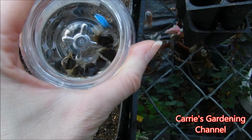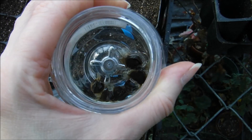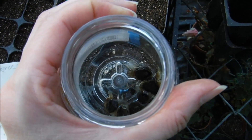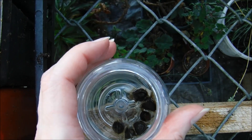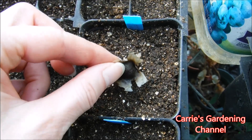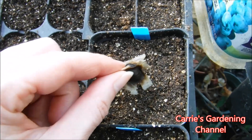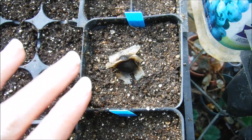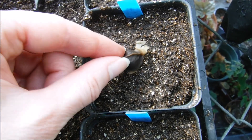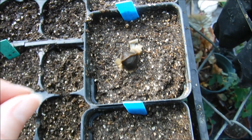These are the seeds here for the Moringa tree, and I was very impressed with how large the seeds actually are. This is the first time I've ever tried to grow this tree from seed. Here you can see what the Moringa tree seeds look like. I just put them on top like this because it's hard to get them out of the container — it was just easier to take them all out at one time.